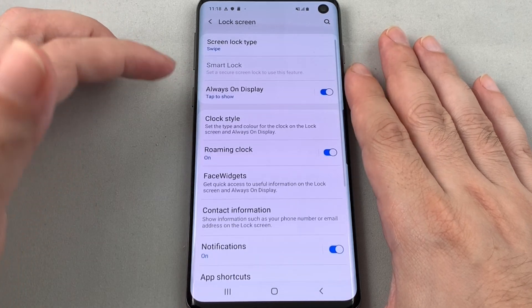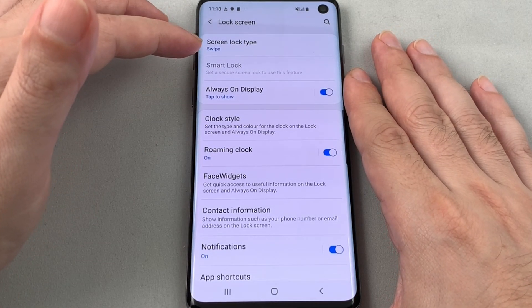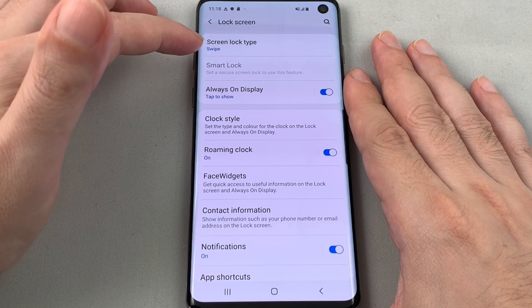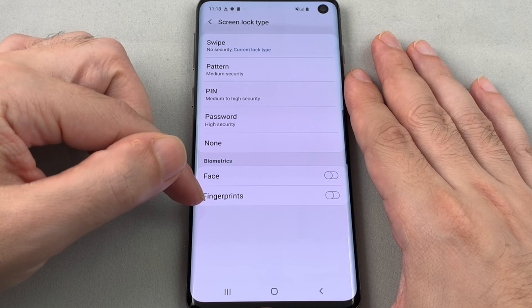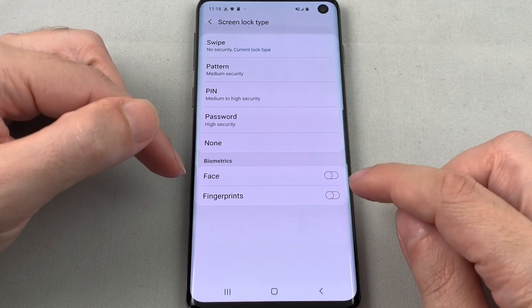Now you have a choice of what type of settings to use. If you go to Screen Lock Type, you can see that the fingerprint sensor is down here on the bottom. Just toggle that on.